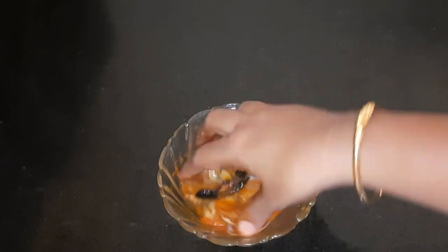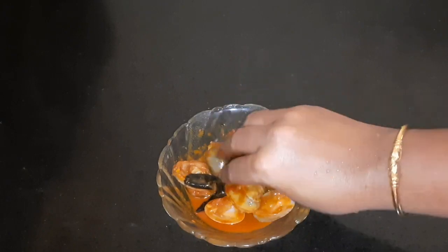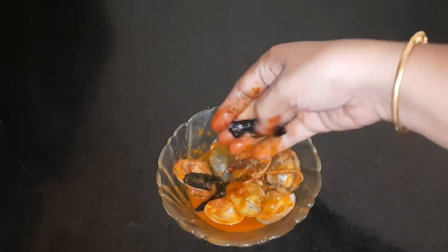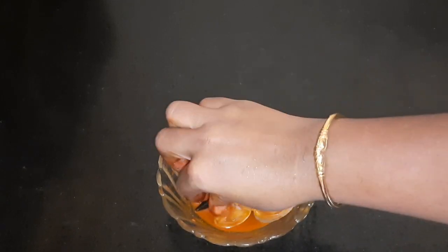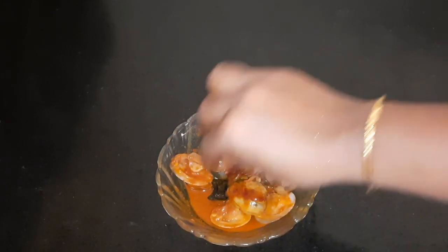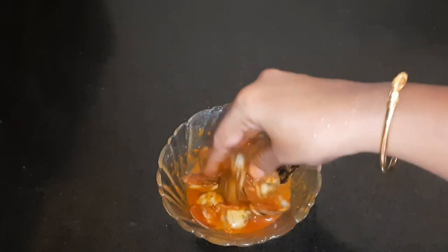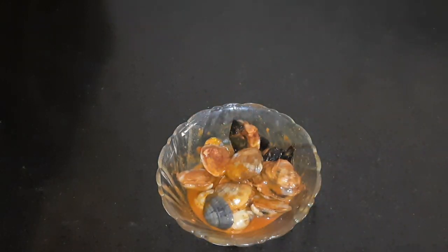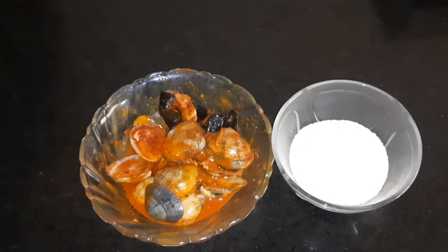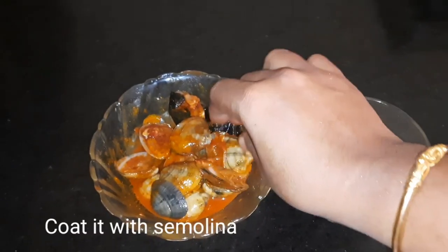We will fry this for 10 minutes — that is the time for the marination. I will take 10 minutes to put the marination, then prepare for 10 minutes. Let's take a coat — 1 to 15 minutes with a coat. Let's coat it.